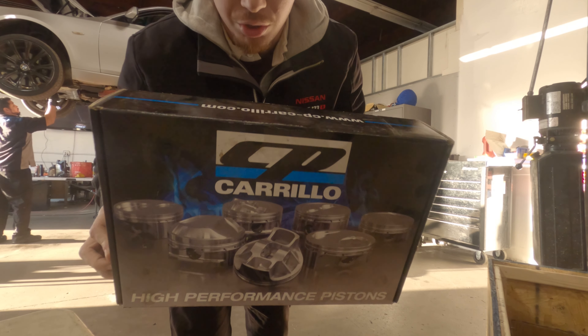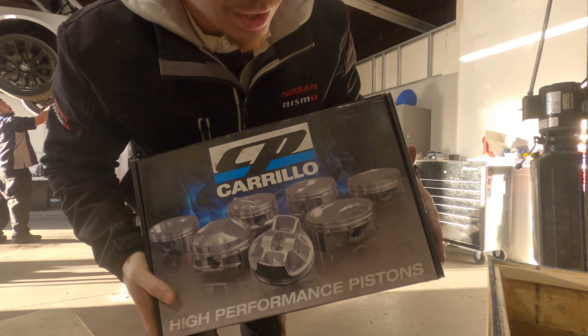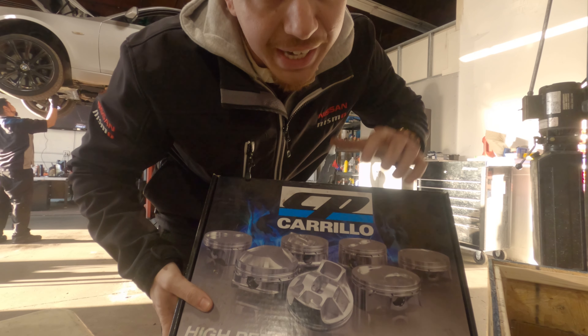So here are the pistons we used. These are Carrillo pistons in the block, and they are connected to Scat beam rods.